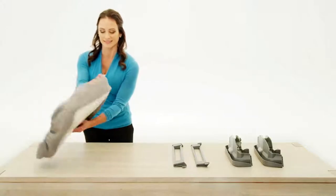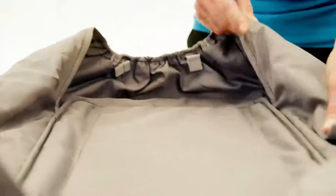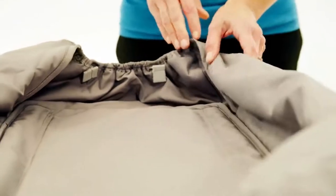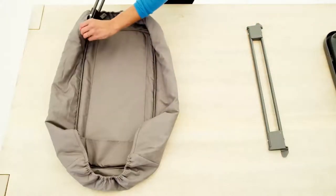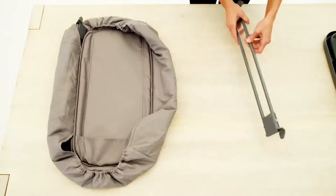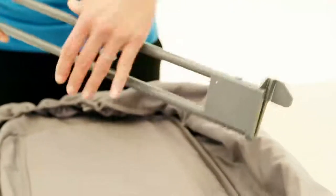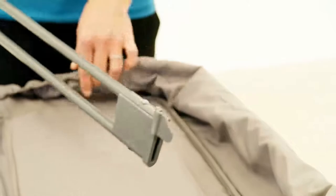Turn the pad upside down and locate the side sleeves. Take each of the side rails and slide them into the sleeves on the appropriate side of the changing pad. To correctly orient the side rail, make sure the plastic tab is facing up and towards the center of the changing pad.